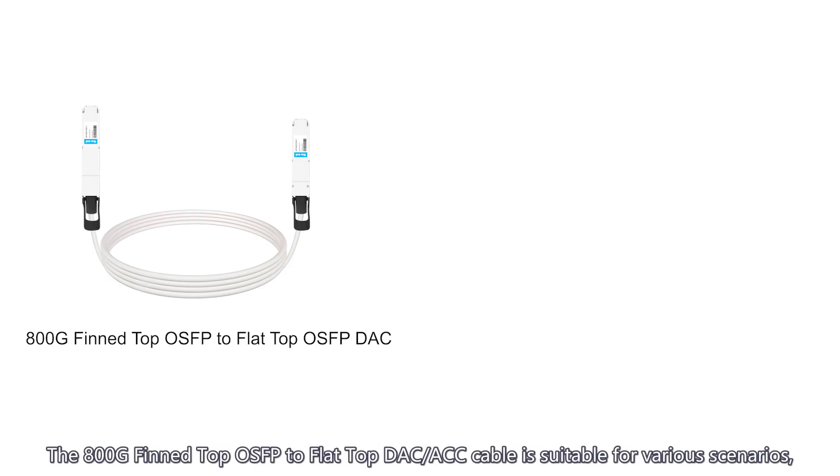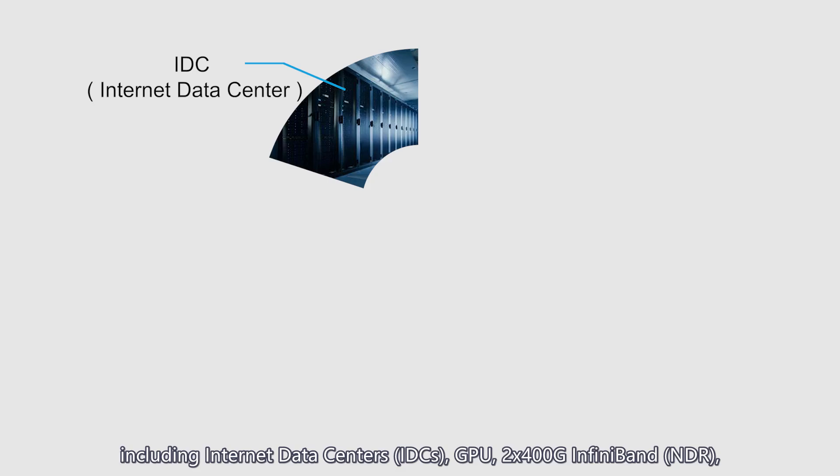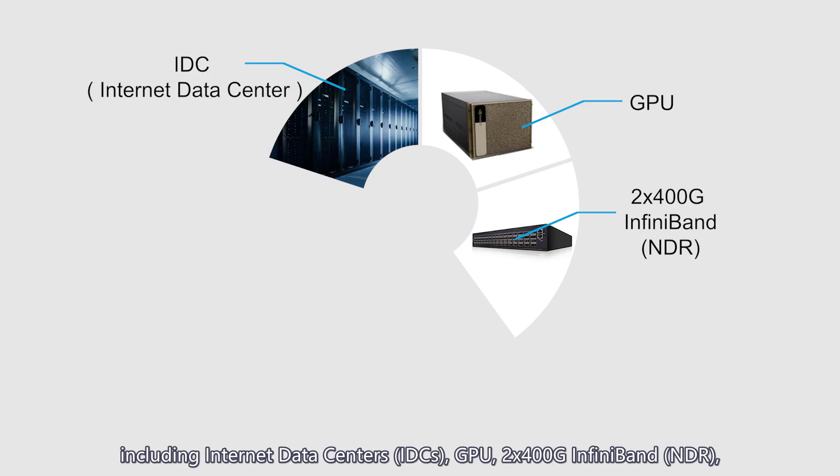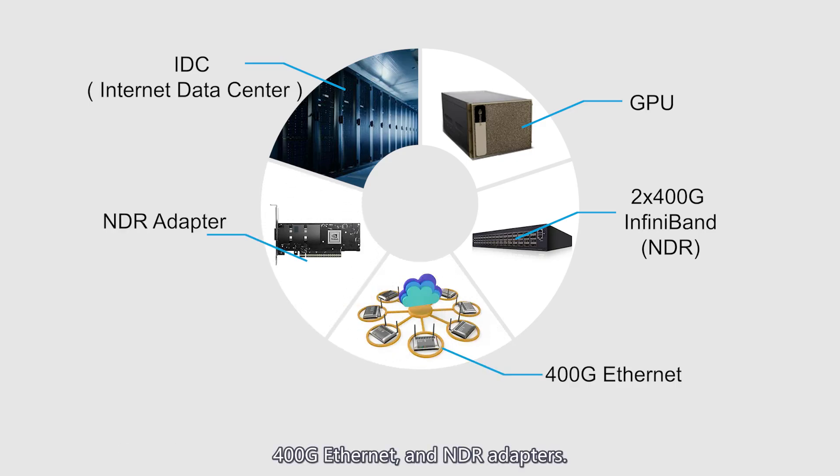The 800G fin top OSFB to flat top DAC or ACC cable is suitable for various scenarios, including internet data centers (IDCs), GPU, 2x400G InfiniBand NDR, 400G Ethernet, and NDR adapters.